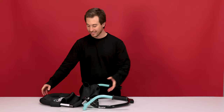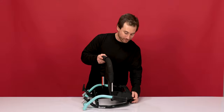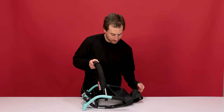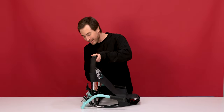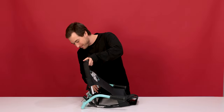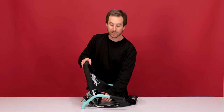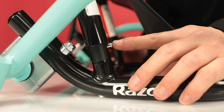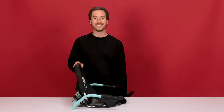Now let's get started on Step 1: Assembling the seat. Take the back part of the seat and slide the fabric over the frame. The two back posts slide onto the receiving post of the frame. Once they're in place, press the pins and slide down until it clicks. And that concludes Step 1: Assembling the seat.